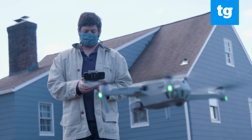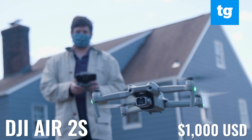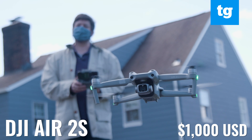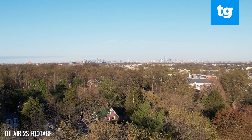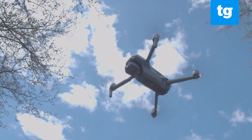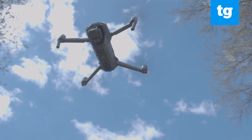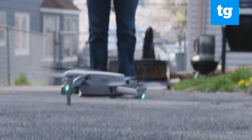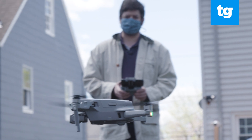DJI's mid-range drones include its newest model, the DJI Air 2S. This $1000 drone has a 20 megapixel camera with a 1-inch sensor, which means better images and video, up to 5.4K. It also has obstacle avoidance sensors on four sides and can track objects even if they disappear momentarily. For $200 less, you can get the DJI Air 2, which has a smaller half-inch sensor.